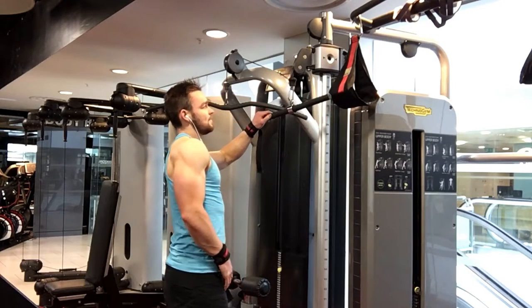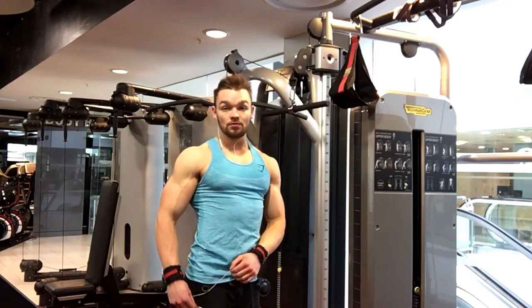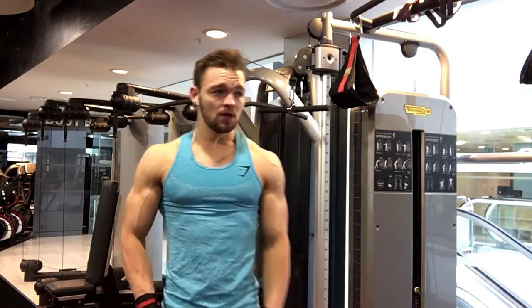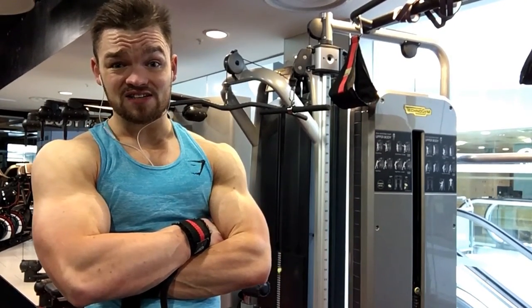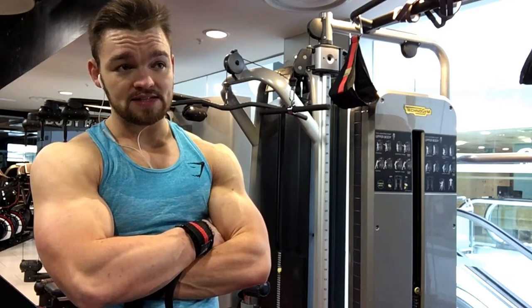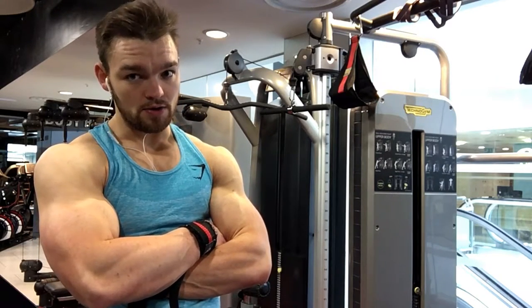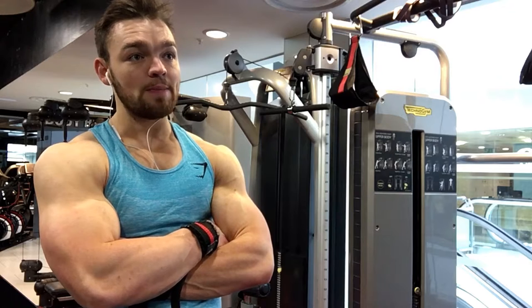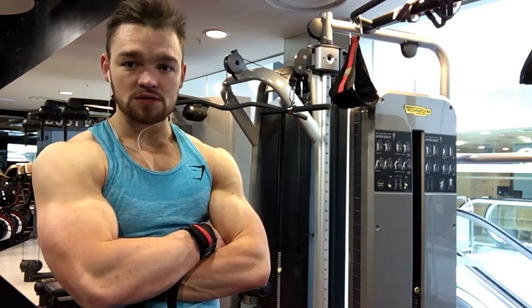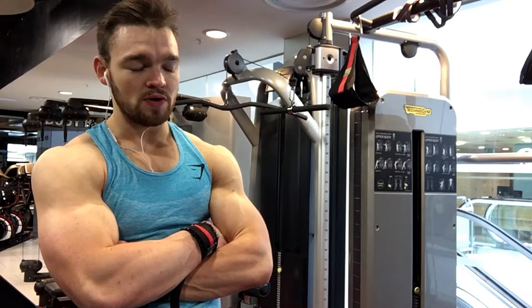See, I'm making it a little harder there by really squeezing and focusing on form and contraction. What is the point of deloading an isolation exercise? Does it cause much central nervous system fatigue to take a set of tricep extensions to failure? No. But in keeping with the idea of this week as a bit of rest, recovery, and recuperation, it takes some weight off of the elbow joint.